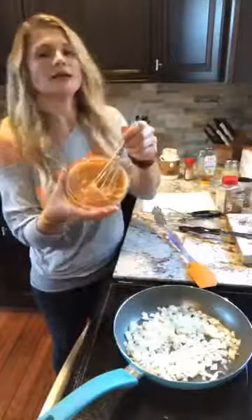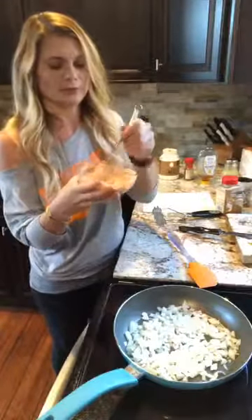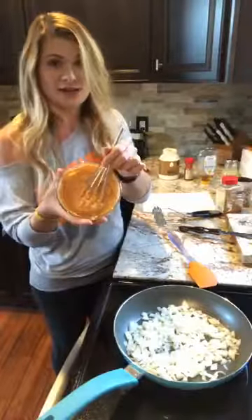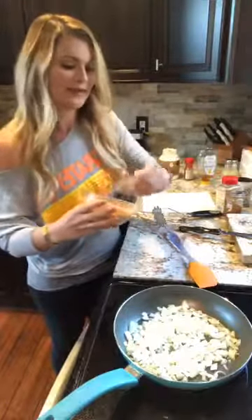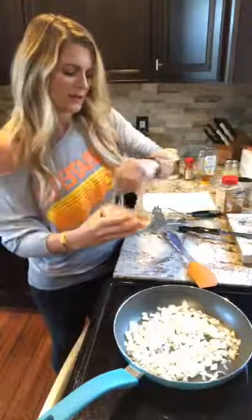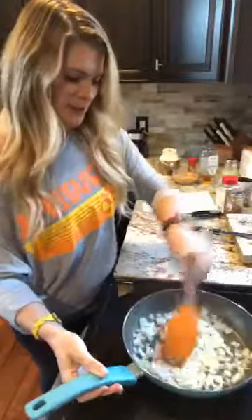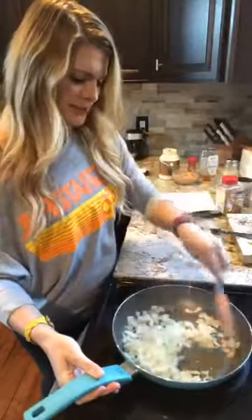That seems like a lot and it really is, so if that's not your preference or if you're trying to not have as many calories, you probably don't make that much. But we really love it so we're gonna put extra on there. My onions are cooking up nicely.